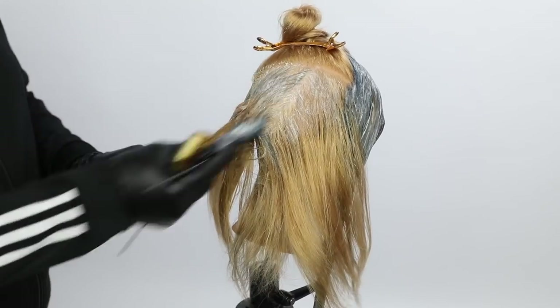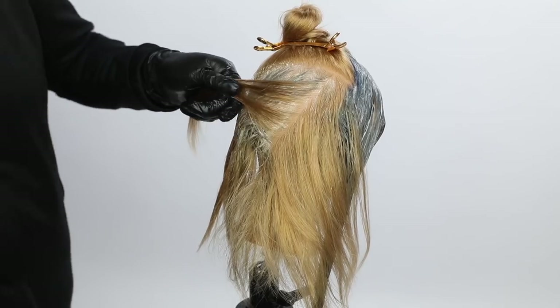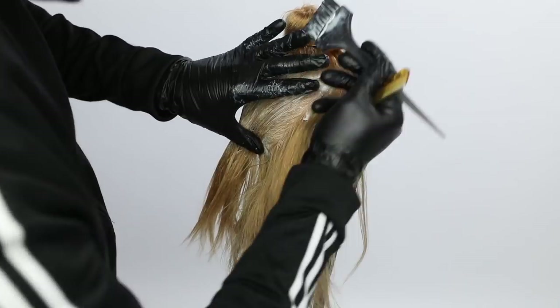You can still see me using that comb. Watch me slide with the tail comb, take my section, and then I'm ready to start painting. It keeps everything nice and neat and clean, and I work much quicker that way.